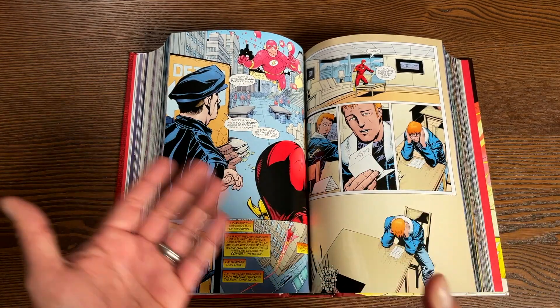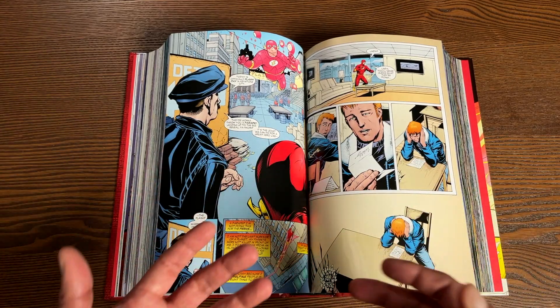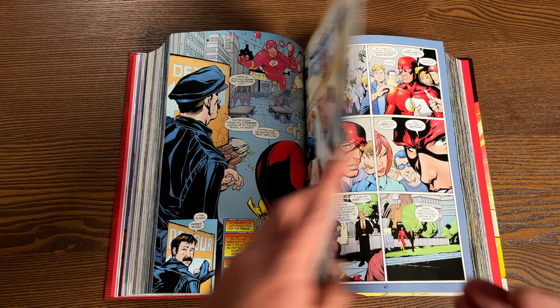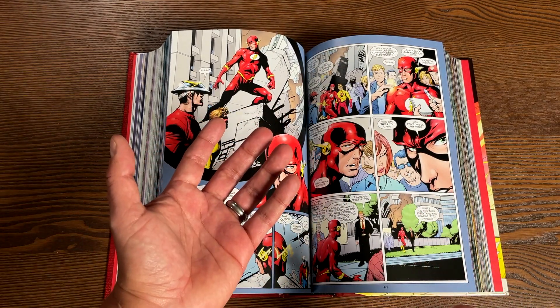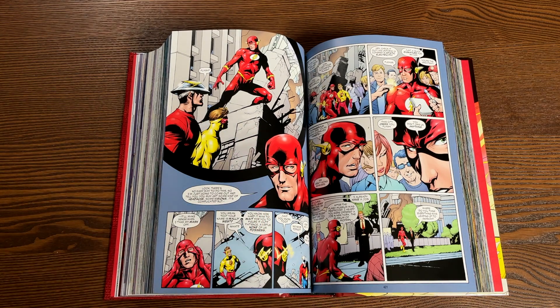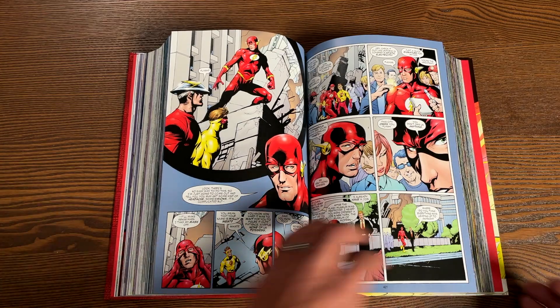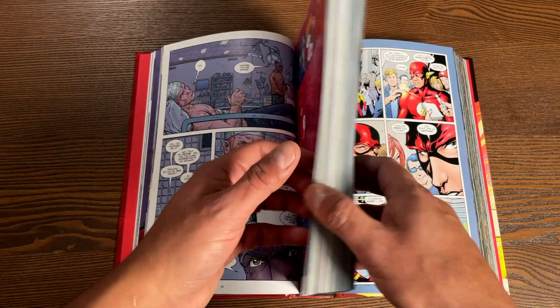There are a lot of in-between issues, a lot of character development. You get to find out backstories of the Rogues and what makes them who they are. You start to sympathize with a lot of these characters that at one time you would have thought were just one-dimensional, run-of-the-mill villains. That's the beauty of this run — that is the wonderful run of Geoff Johns.